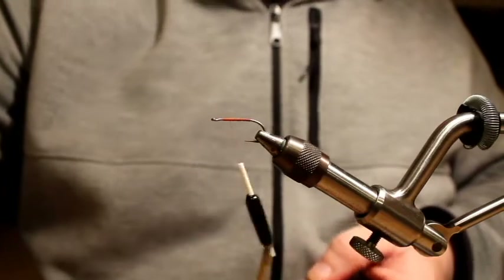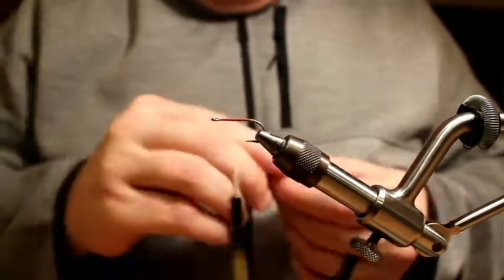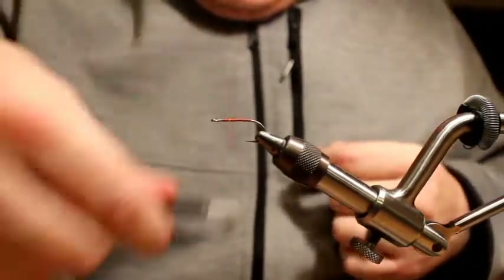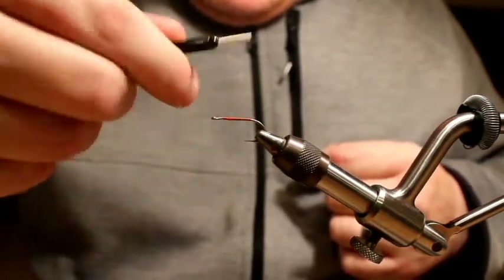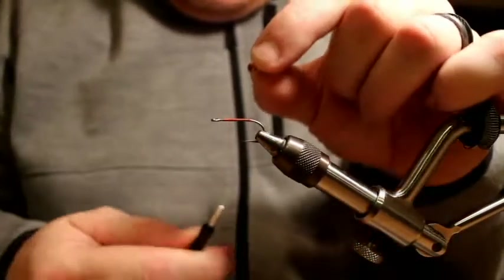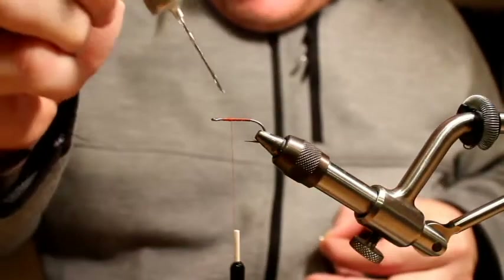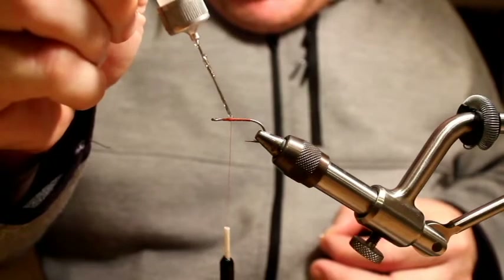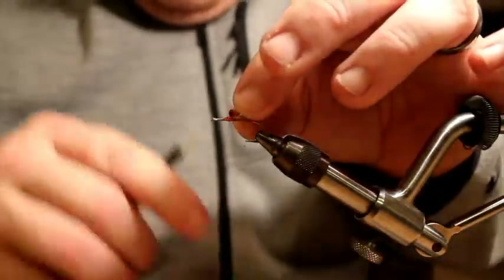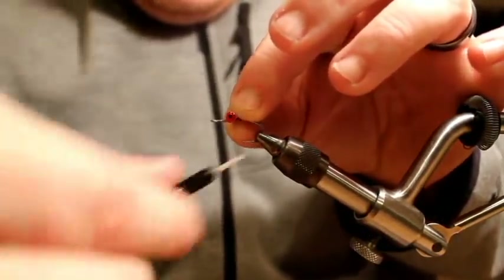These are pseudo eyes made by Hairline, size small, nickel red. You can use whatever eyeball you like. I'm just going to tie this in like a normal Clouser, leaving a little bit of room in front of the eye. As I usually do, I'll put a dab of glue on there to get these eyes secured.